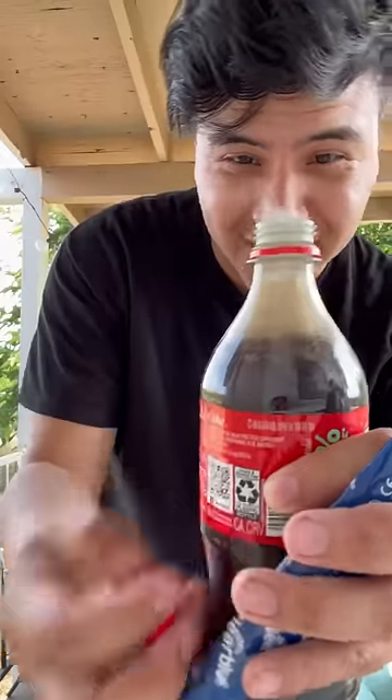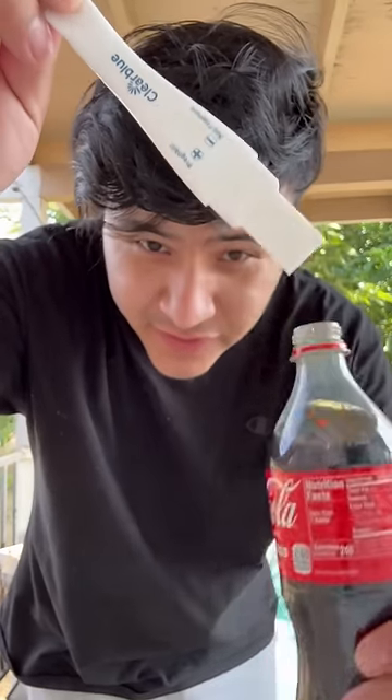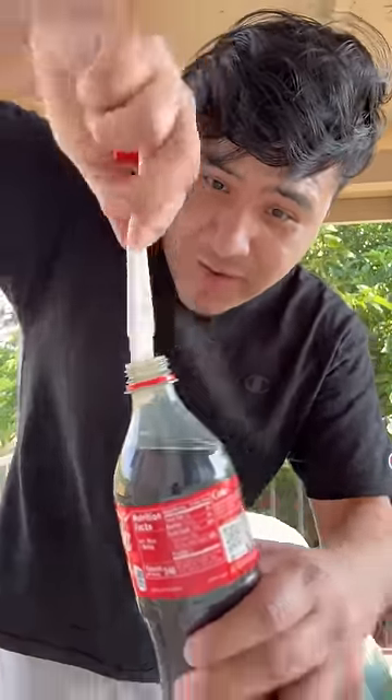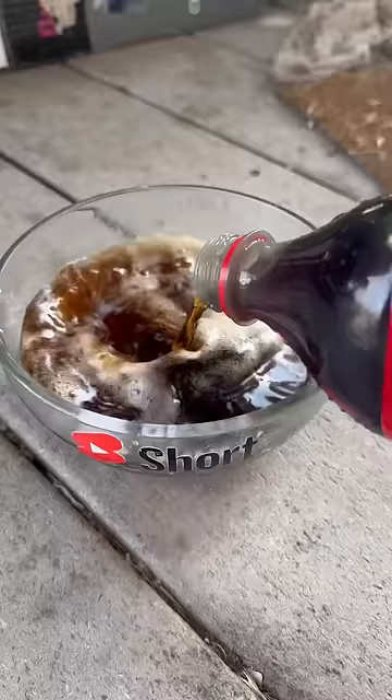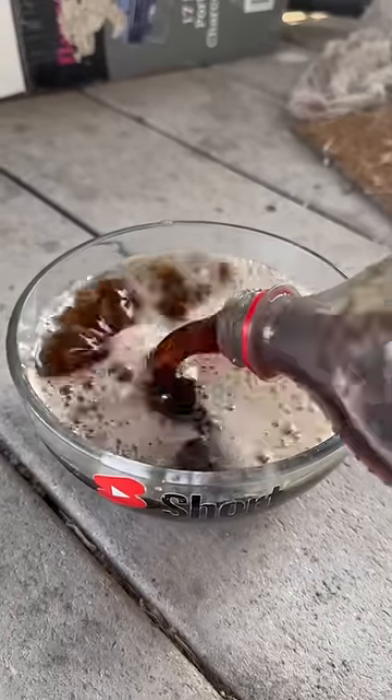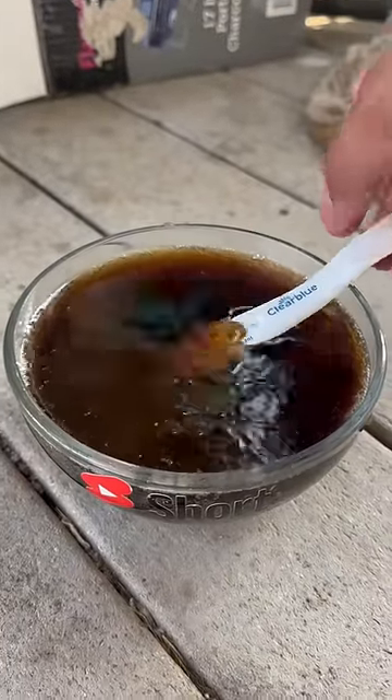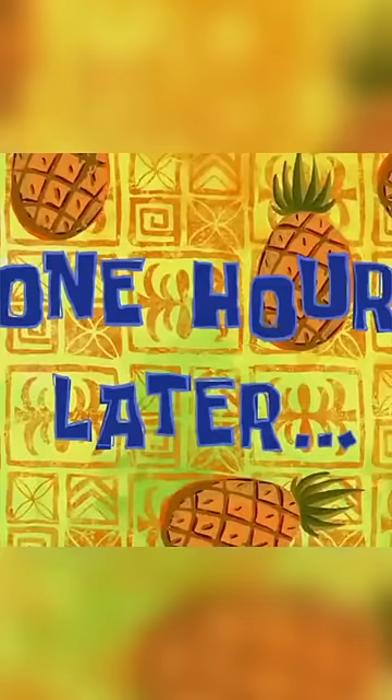So let's see if this actually works. Here's the test — if you dip it in the bottle for an hour it will turn positive. The test wasn't fitting in the bottle, so I'm going to pour the bottle into this bowl and put the test in there. One hour.